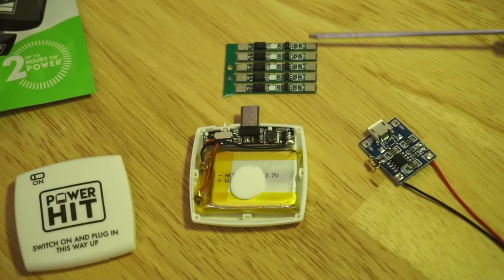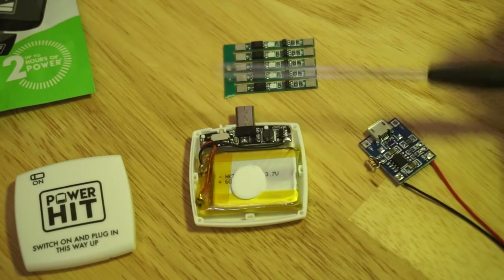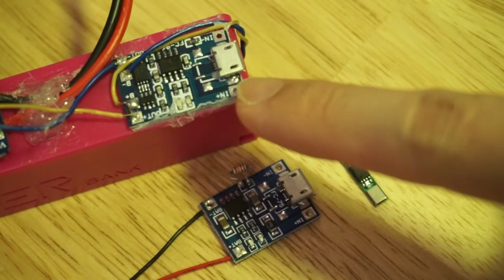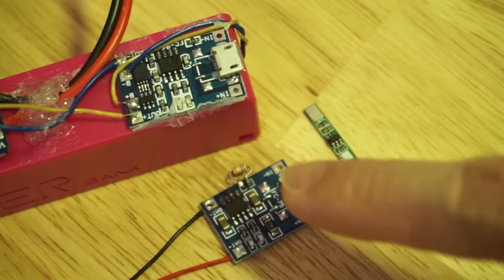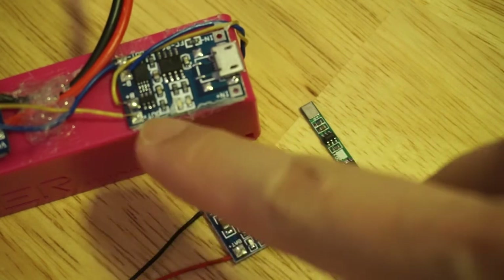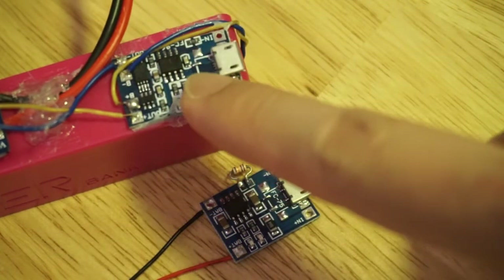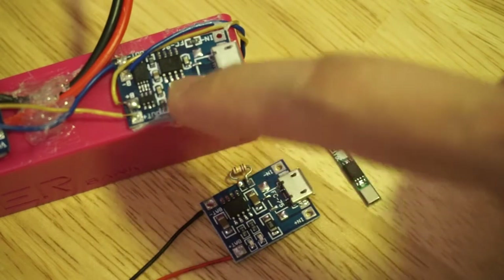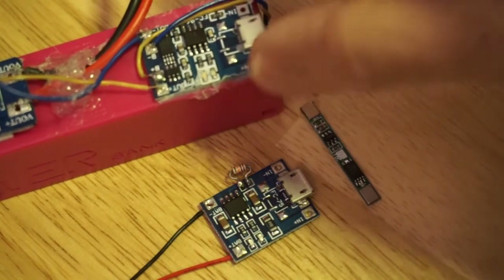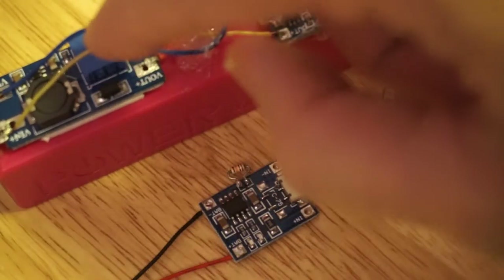This protection board has to be soldered in somewhere between the lithium polymer battery and the boost board. There is a version of the TP4056 charging solution that combines both the charging chip with the protection. As you can see here, the protection chips are included on the same board as the TP4056, and I'm using this here on a power bank because I accidentally put the battery in backwards and blew all the electronics inside, so I had to rebuild both the charging and the boosting parts.